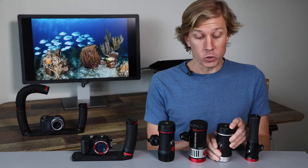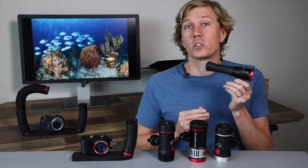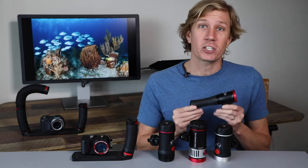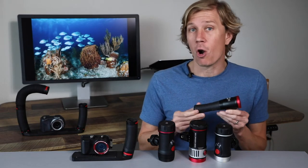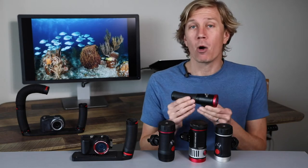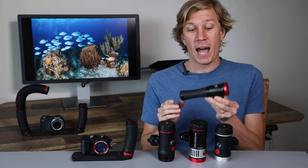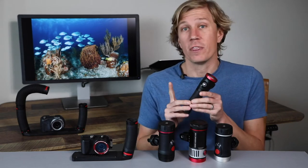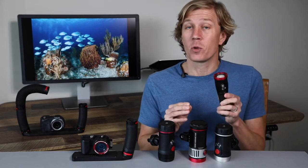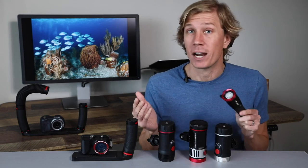As you get into smaller lights, we have the Mini 1000F, which is awesome for small compact camera systems and action camera systems — maybe something like the RM4K or the Micro 3.0 — so you can get a very small compact setup that still delivers a thousand lumens of bright power. This one actually has a 130-degree beam angle, so it's nice and wide and can even be used as a focus light on any number of cameras for macro photography.